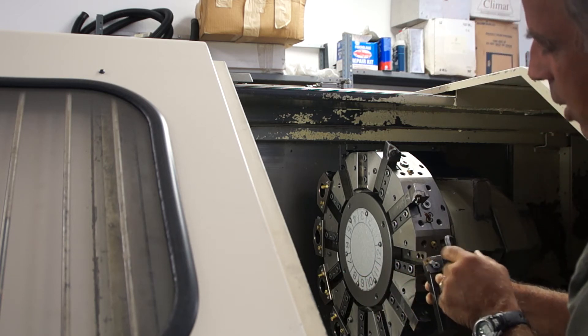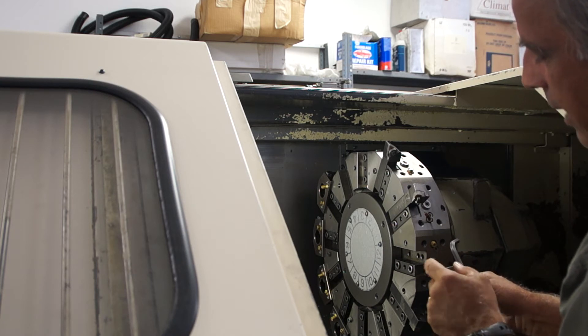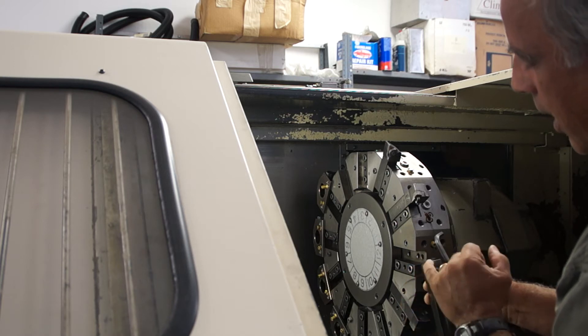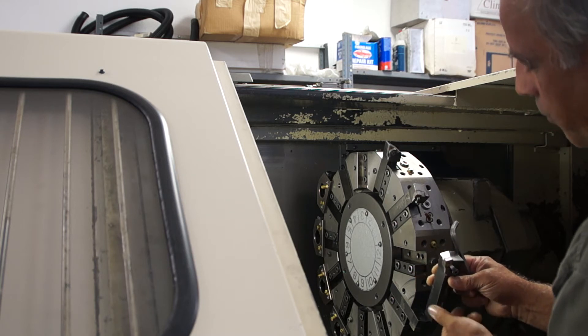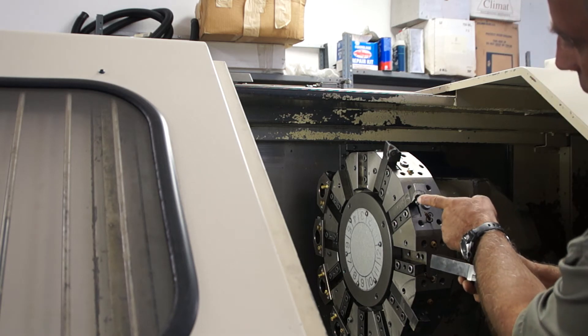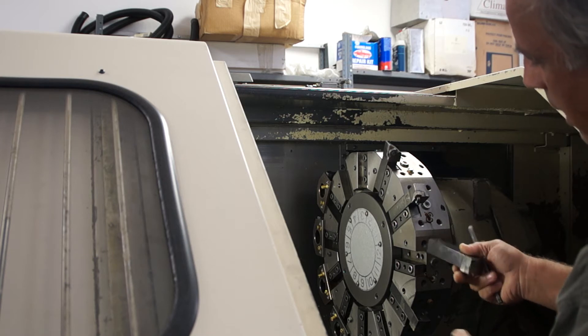This is a Sandvik CNMG G-bolt holder specific for 80-degree inserts, except it's going to use the 100-degree face only. This gives you an extra four points of the insert to use for face roughing only. I'll usually keep that in tool number 12, and the CNMG 80-degree insert for roughing both face and OD in tool number 1. That's typical.